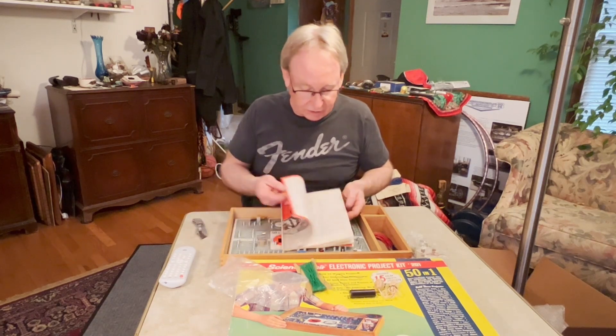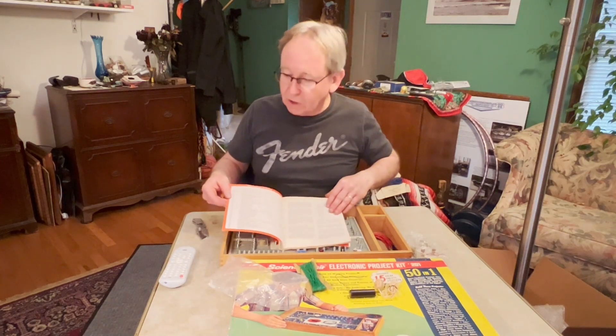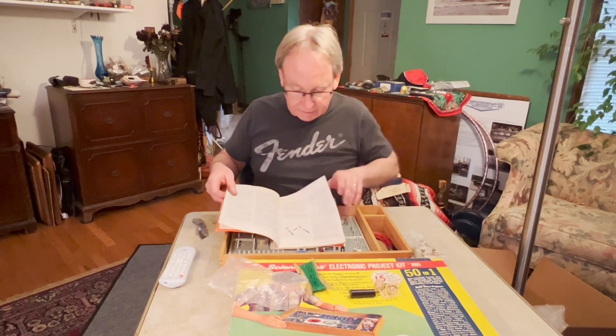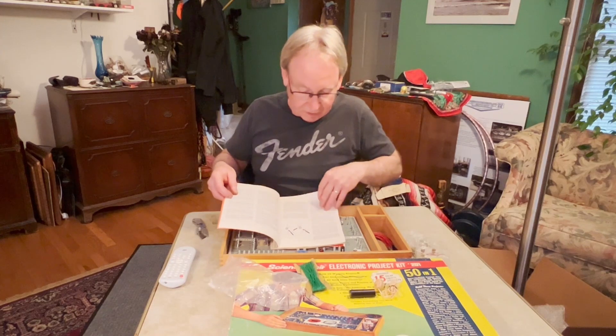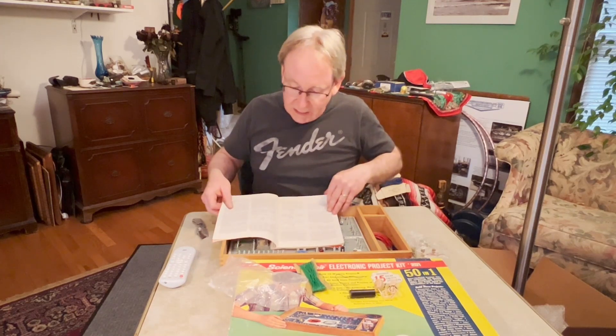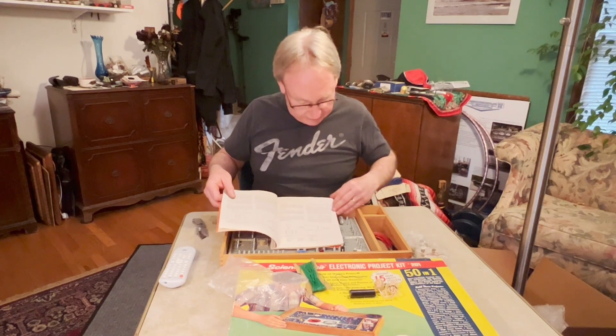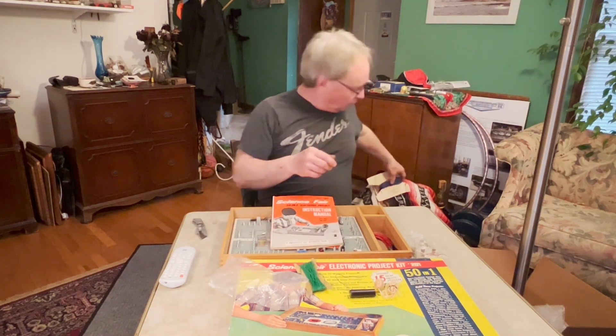Here's the theory of operation, and here were all 50 projects. God, I just remember that picture like it was yesterday. So we're going to pick something out.